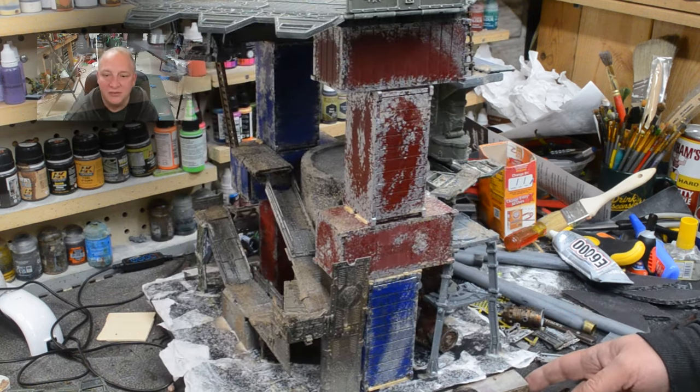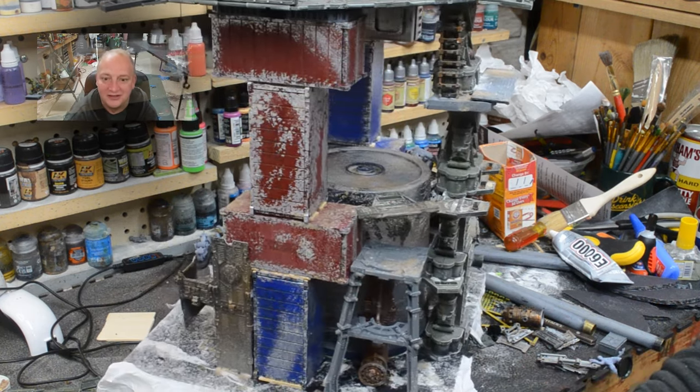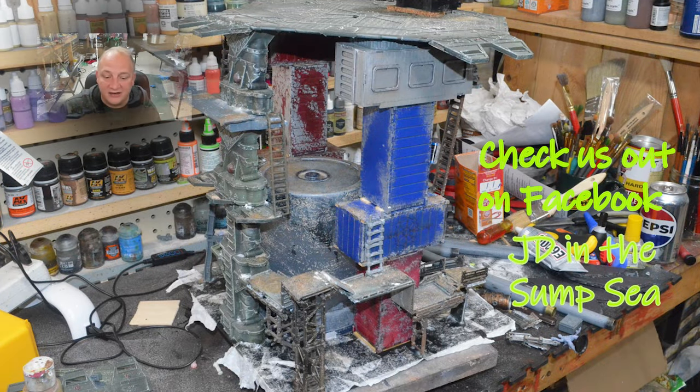Here's the final spin of the build — we're coming to the end of the video. I wanted to thank all of you for subscribing. Please subscribe if you like it, any comments at all I love. You guys have a great night.